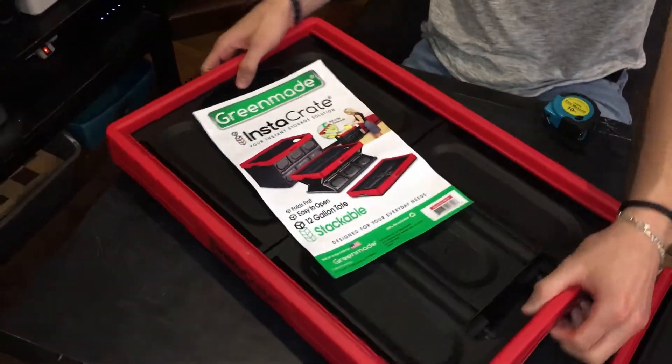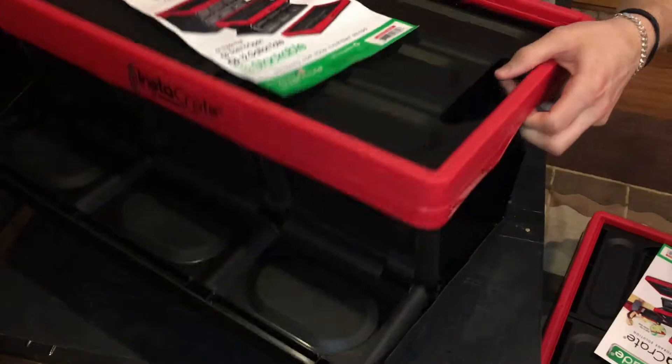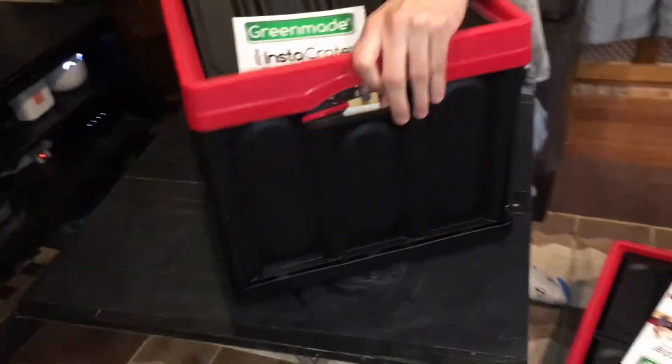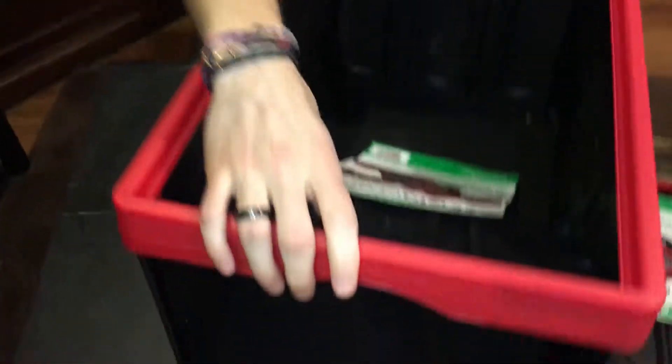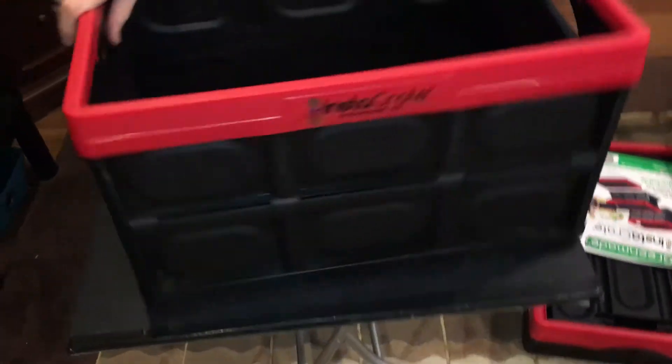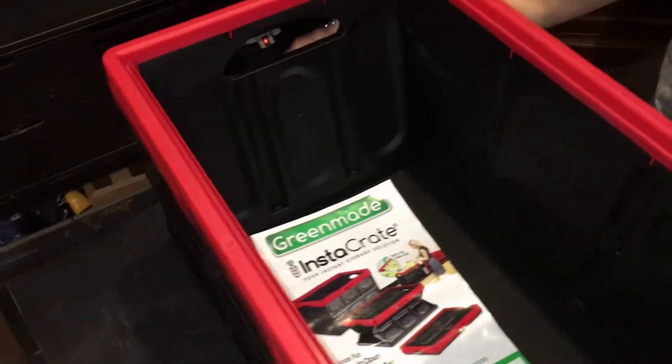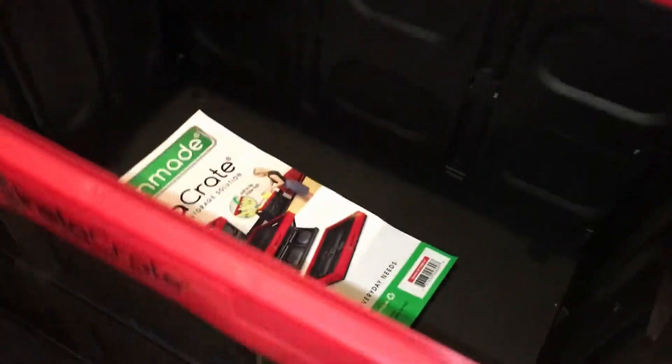This is how it works: you just lift it up slightly and you can see the sides expand. And there you have it — a complete crate. It doesn't weigh that much, maybe two pounds — it's very light.